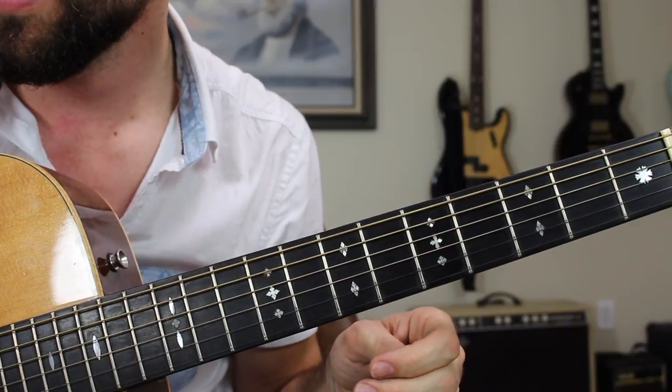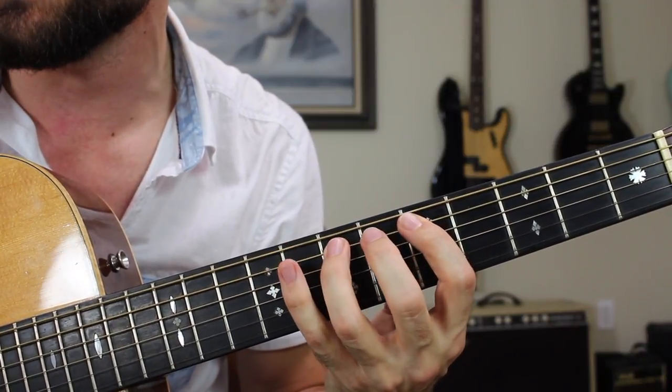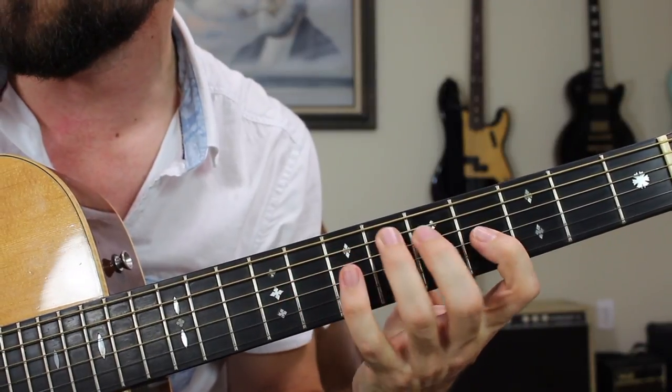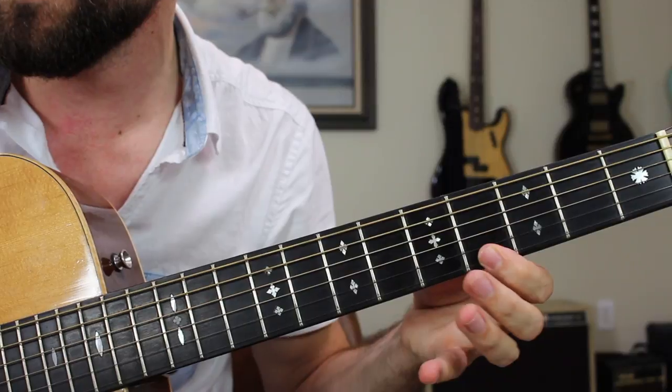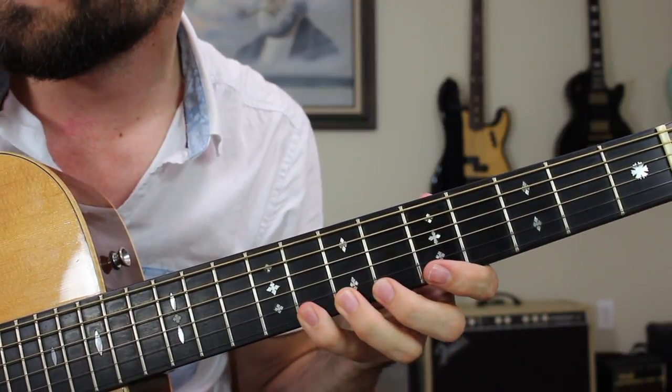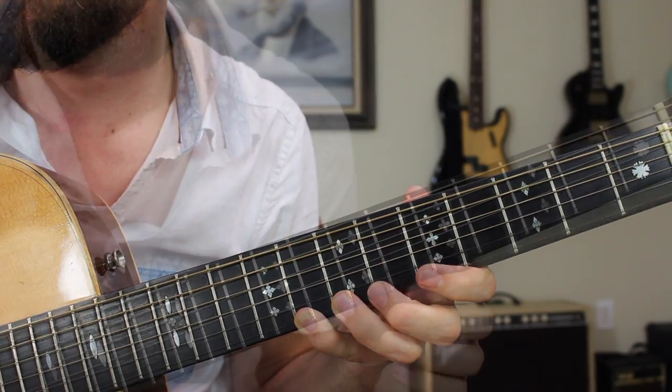I'm sure you can recognize some of the notes from our lick inside of that scale. Once you've got the lick down, the A harmonic minor fingering is: 5, 7, 8 — 5, 7, 8 — 6, 7 — 4, 5, 7 — 5, 6 — 4, 5 to finish the second octave. Then 7, 8 belonging to the third octave.